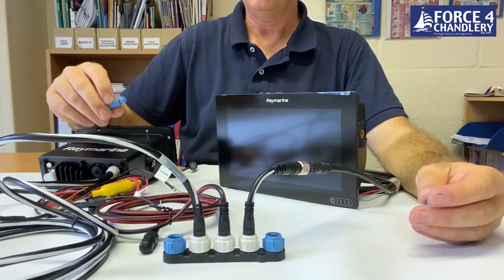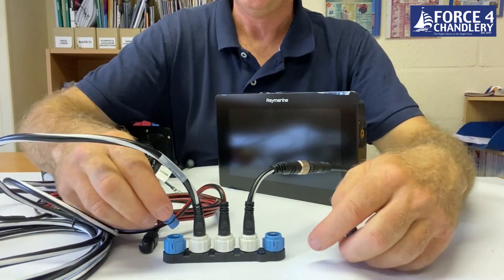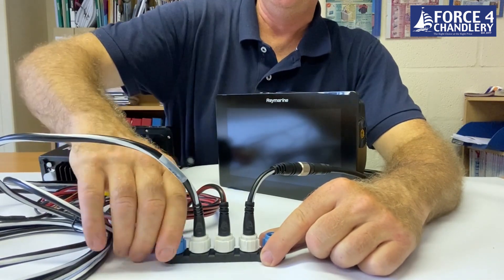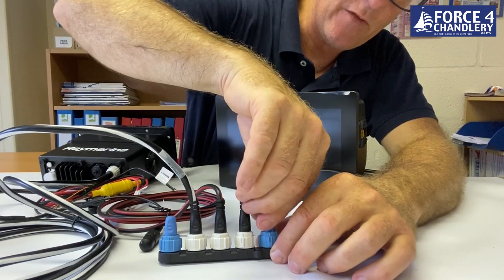To finish off the network, these 120-ohm termination resistors will balance the network and avoid any reflections down the network.